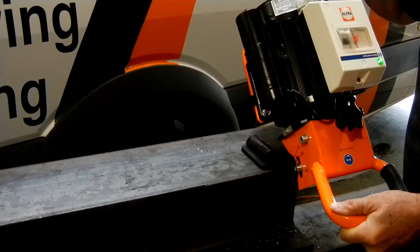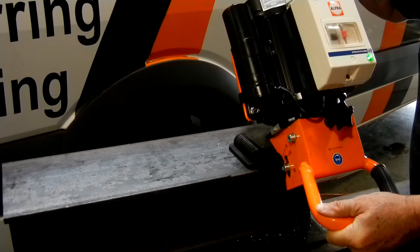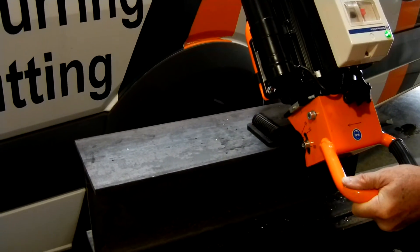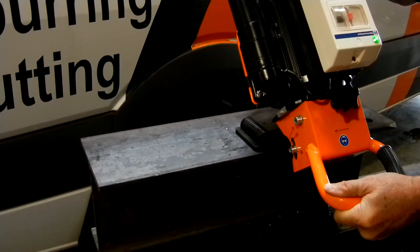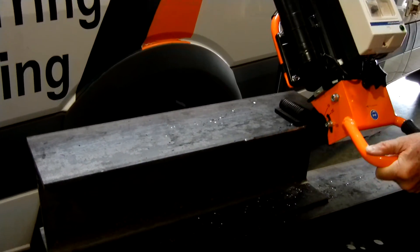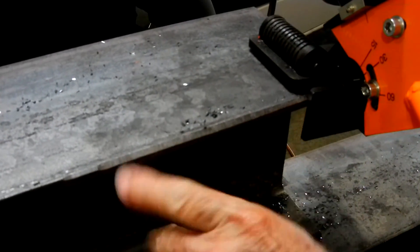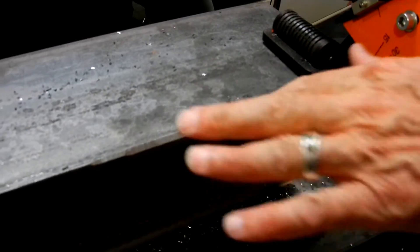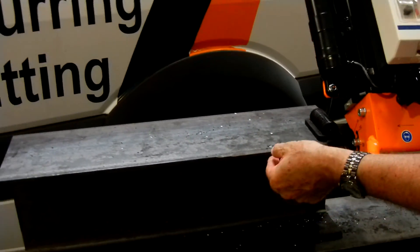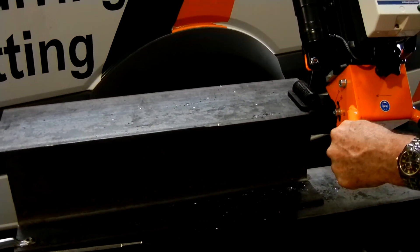As you can see, the end result is a very, very smooth finish. There are a few ripples in here. If I needed to smooth that out, all I would have to do is make another pass. This particular material is only three-eighths thick, so it's capable of taking up to about a three-eighths bevel.